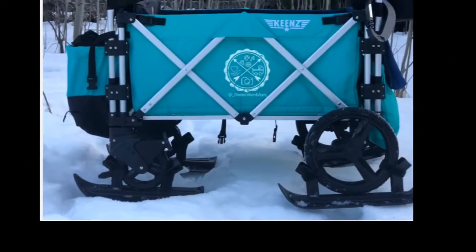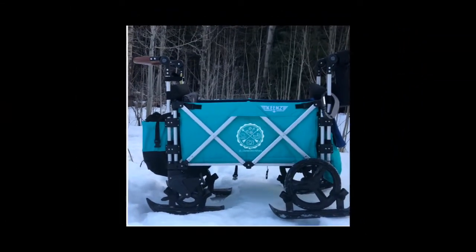Hi everybody and welcome to Generation Mom. Today we're doing a quick review and demo of the Premier skis on a Keens stroller wagon.